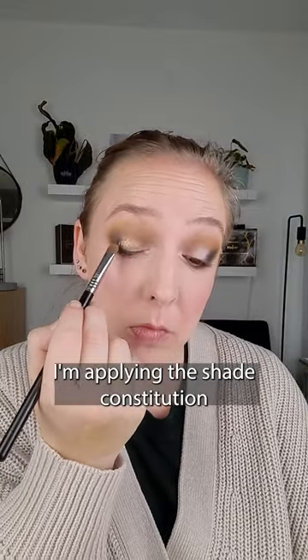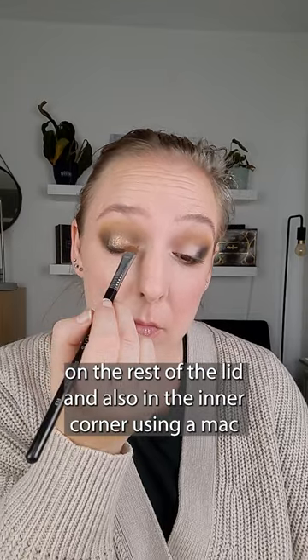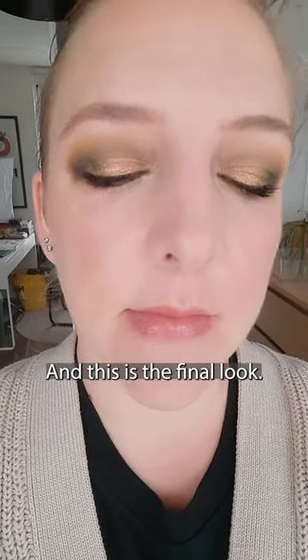I'm applying the shade Constitution on the rest of the lid and also in the inner corner using a Sigma E55 and a Sigma E30 for the inner corner. And this is the final look.